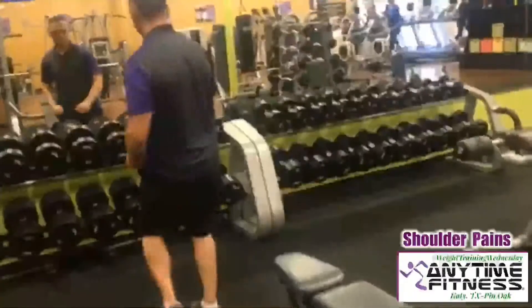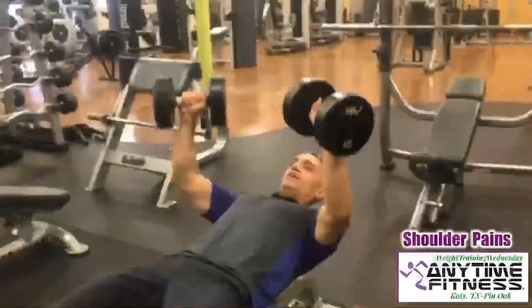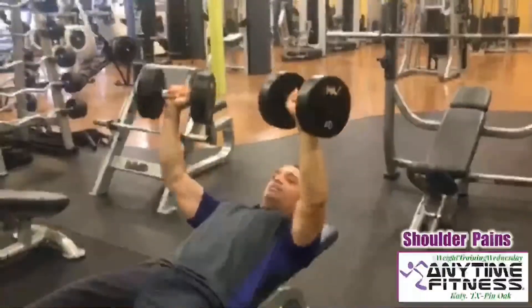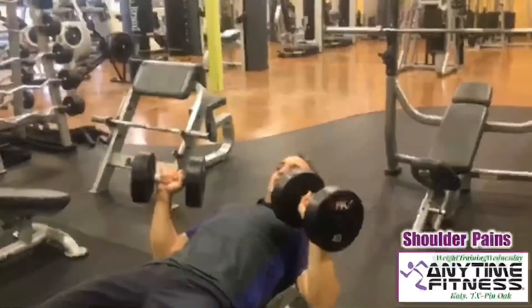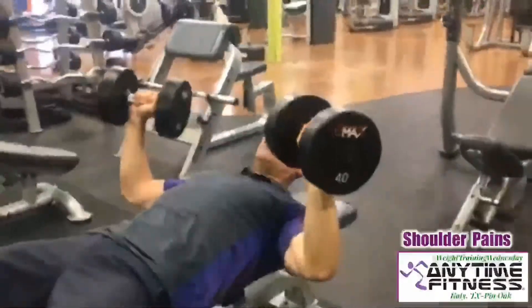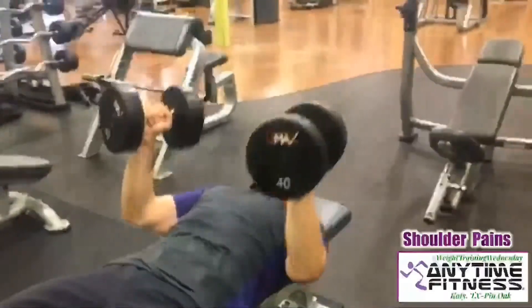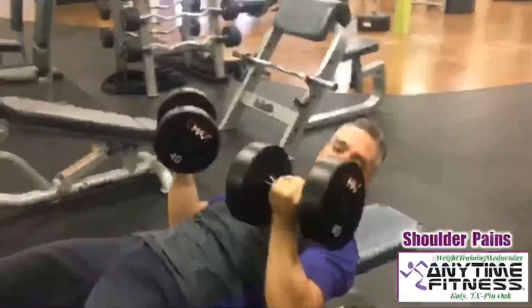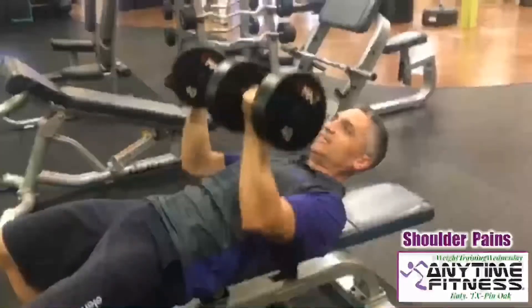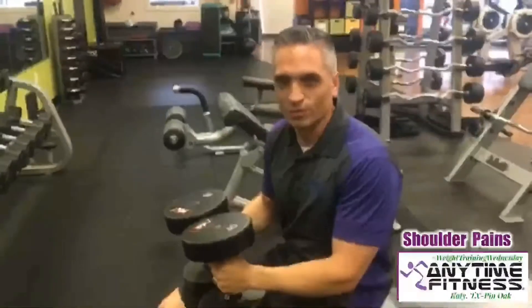So here I'm going to come over and show you on the dumbbells what you can do and why it's so effective. With dumbbells, one benefit is that I can bring these dumbbells down like this, therefore giving me more space in my shoulder joint. I can even rotate them in a neutral position, giving me even more space, or even further, I can turn them all the way like this, bringing my shoulders completely down in this position and doing a press like this. This is something that makes dumbbells quite useful when we're dealing with shoulder pain.